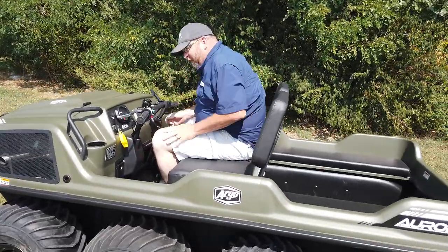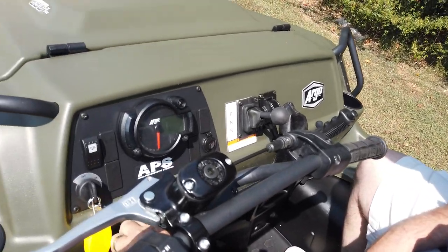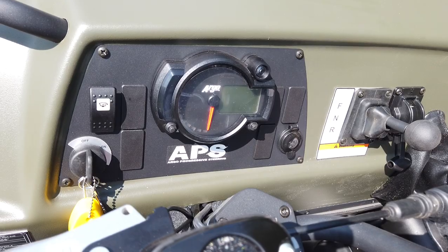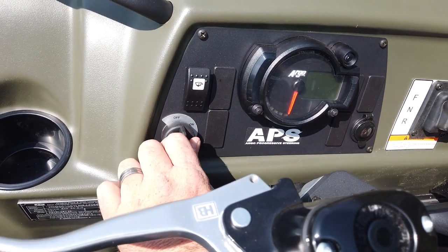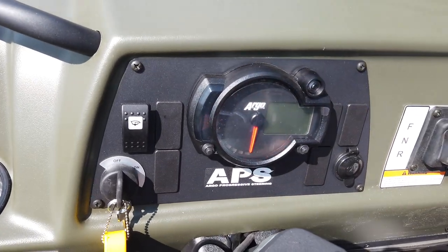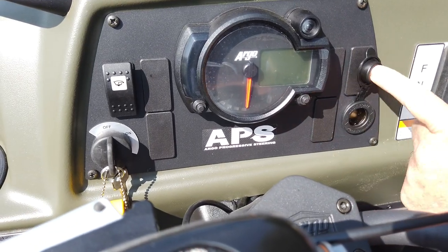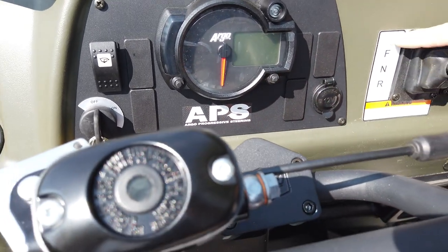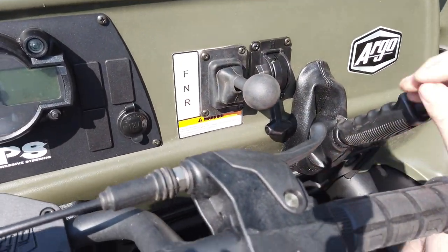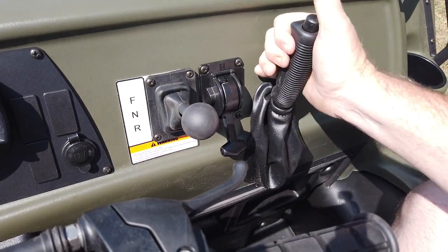Up here, all the controls are very simple. It comes with the Argo Progressive Steering, which is the APS system, and that makes it really smooth. You have your ignition switch — on and off. The speedometer tells you when to change oil and everything. It has a 12-volt charging port here. Your gear shift: forward is up, neutral in the center, rear at the bottom. This goes from high to low range, and your emergency brake is right here as well.